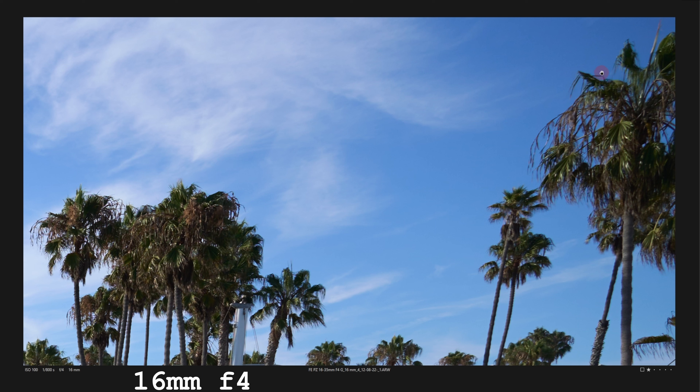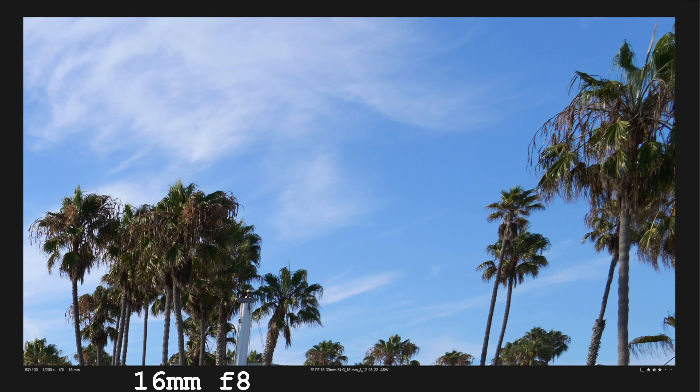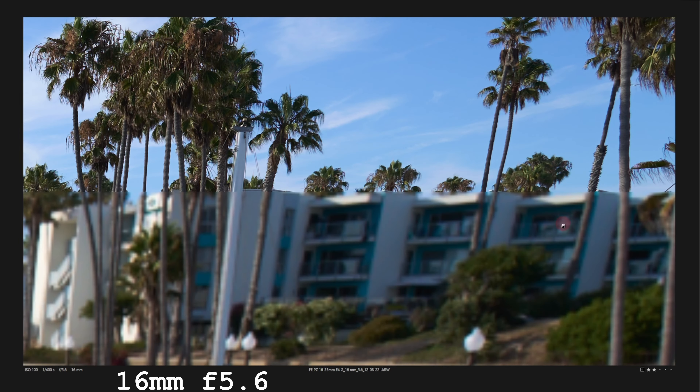Overall, the build is great, and interestingly enough, it's more feature-packed than the older GM, with the inclusion of an aperture wheel, complete with iris lock, and the ability to move in one-third increments or go fully unclicked, which can be nice for video users. The lens has a button which can be programmed in-body, an AF-MF switch, and multiple ways to toggle the zoom — more on that later.